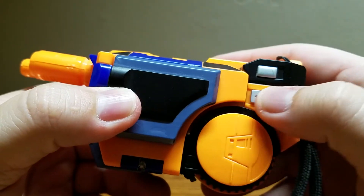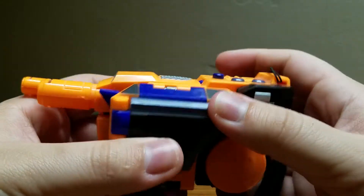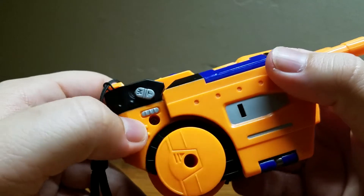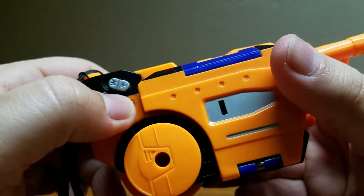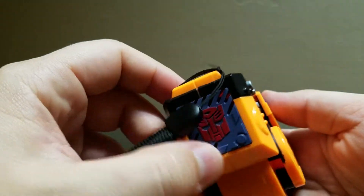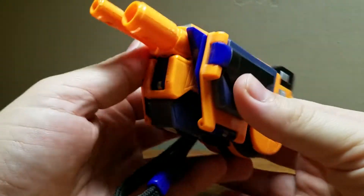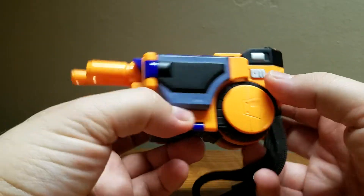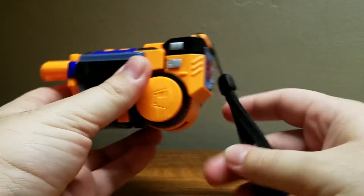However, the molding gives it a lot of neat little realistic details, like this eject button, other switches, a speaker, more little buttons — I think these are for zoom — and what I think is another eject button for the battery. You have a speaker here with a very nice Autobot logo. And yeah, you heard me right — this is an Autobot version of Lazerbeak, which is cool.